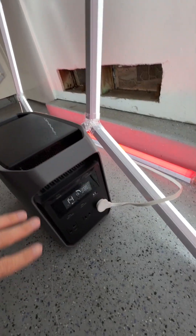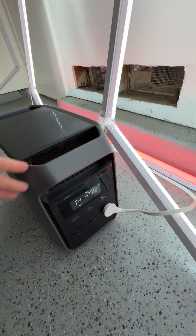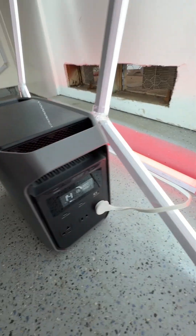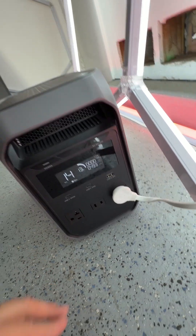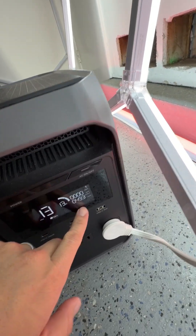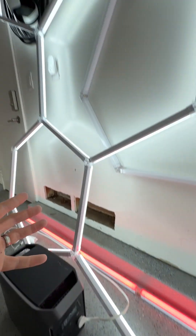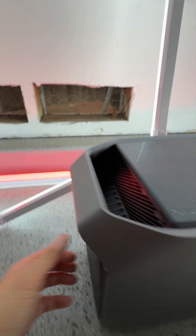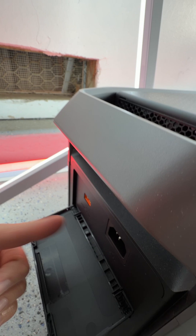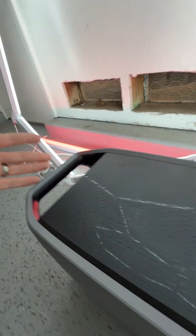Thankfully, we got the EcoFlow Delta 3 Classic. It's a small, compact, portable little power station with two USB-Cs, one USB-A, and three AC outlets. It's got a ton of power — we're using about 500 watts to power these lights right here so they can do that work over there. It also has the ability to charge by solar or AC from your outlet. Very fast, compact, portable unit.